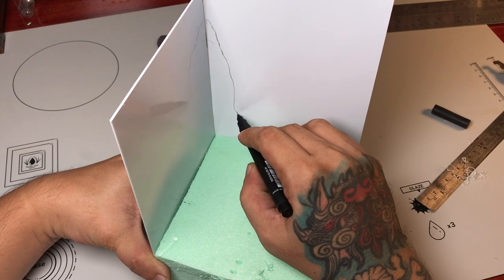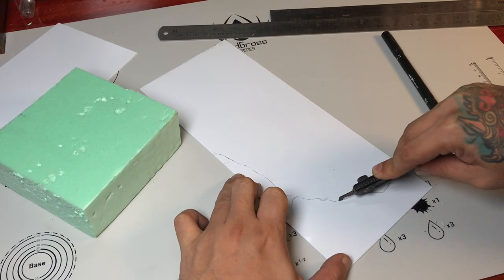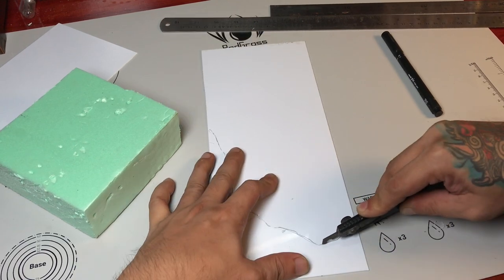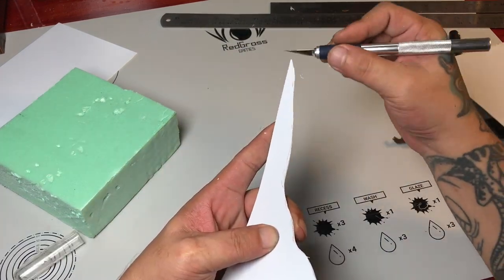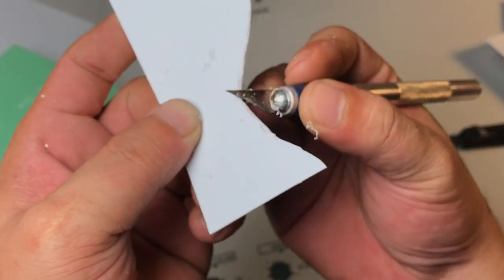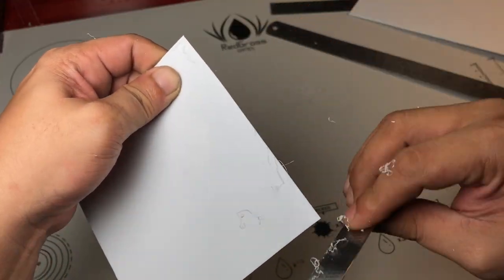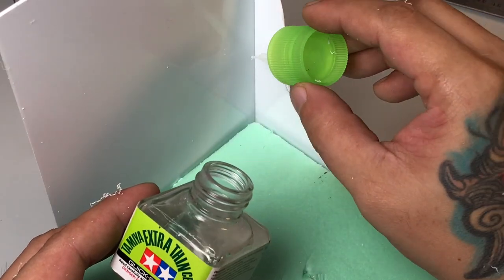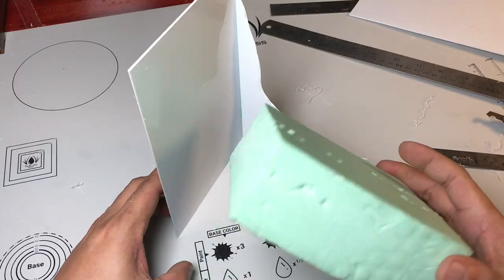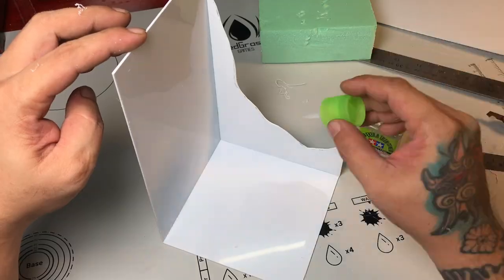This is actually my entry for a build-off against Boutique26 at Instagram. He challenged me to do a grim dark build-off. We won't reveal the model yet, but I wanted to share the display base I made for the build-off.